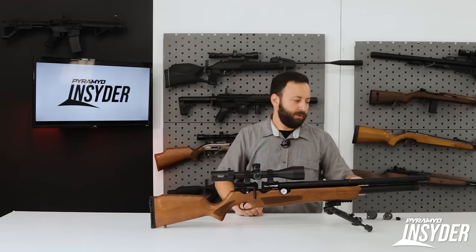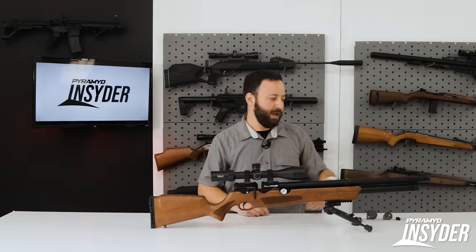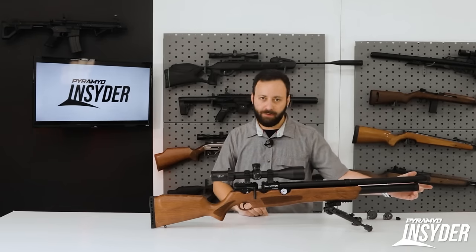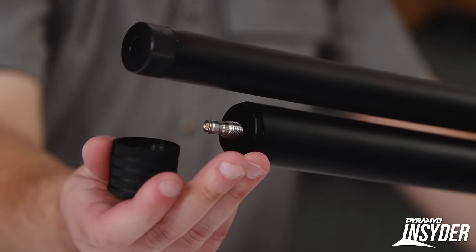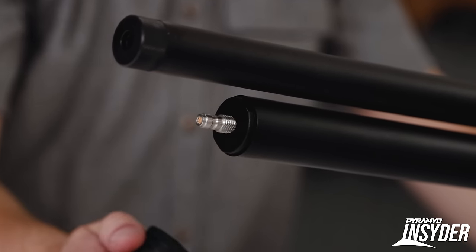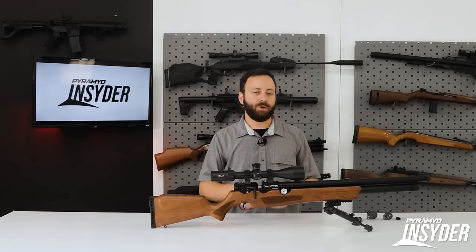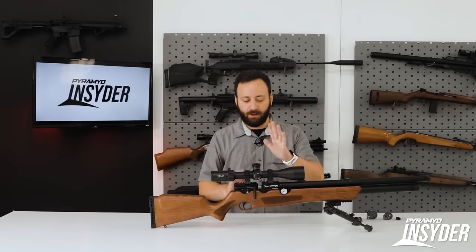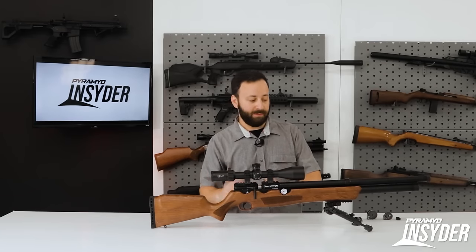Dropping down underneath the barrel shroud, we have a 210 CC air cylinder with a quick-disconnect fill fitting on the end under this knurled cap. You have the same fill system on the bottle version as well, which is almost double the air capacity. The 210 CC air cylinder is going to give you plenty of shots — we'll put it on the range and see exactly what it does at its current tune.